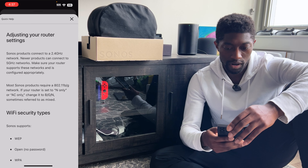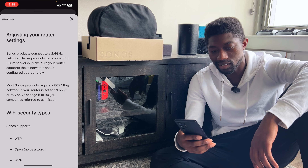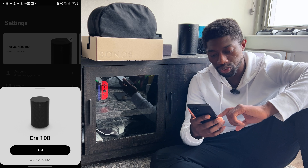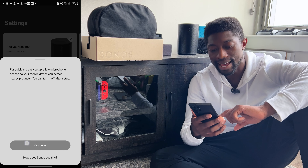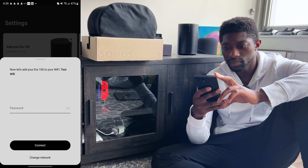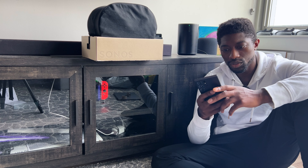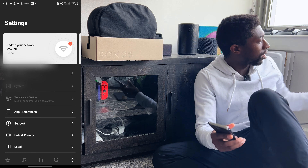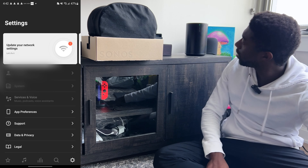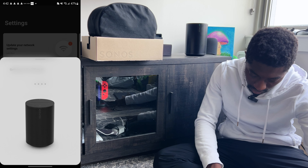I'm trying to connect to my Wi-Fi but it doesn't look like it's having a good time connecting. This always seems to happen with Sonos products. I'll just use a temporary network I have. I must be the only person on YouTube who sets up a Sonos and has a problem — it's always seamless for everyone else but I always have problems and I don't know why.